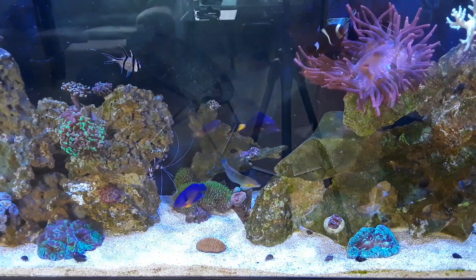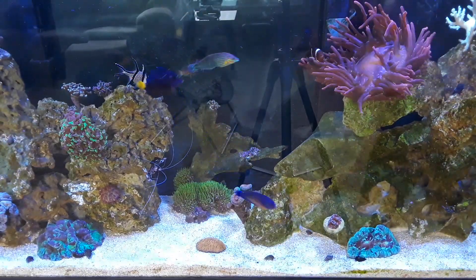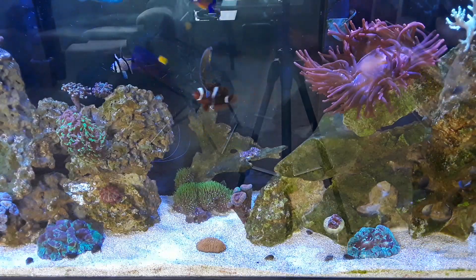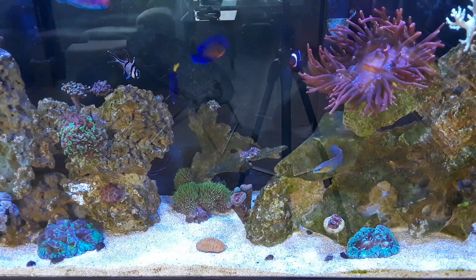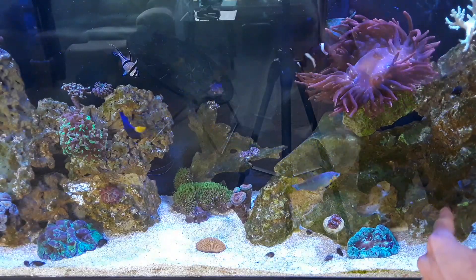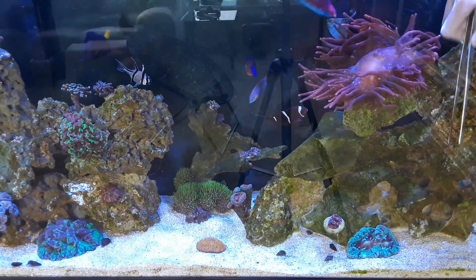The anemone already devoured that krill. If you look closely you can see his big white mouth opening up — he eats it pretty quick. I got some krill for the shrimp right there and he got it, he loves that stuff. The Sally Lightfoot crab is in the lower right-hand corner — watch him shoot right out and go back in. He's a pretty good size too.